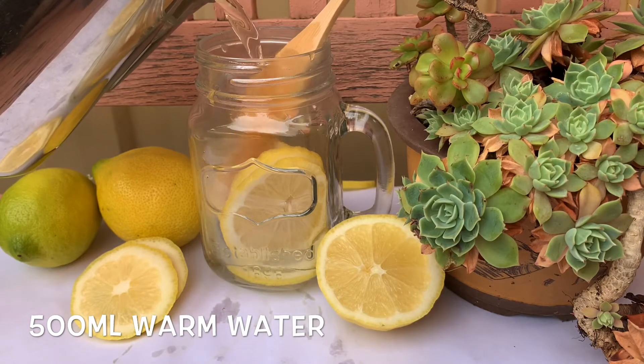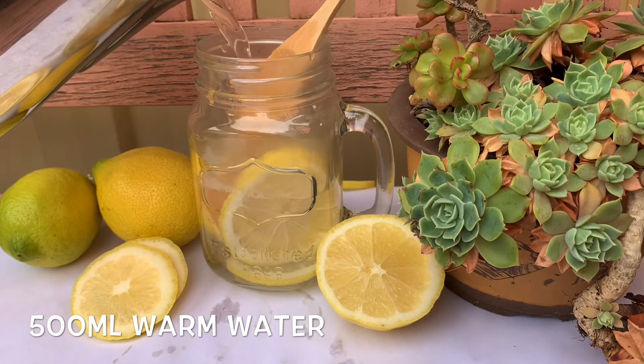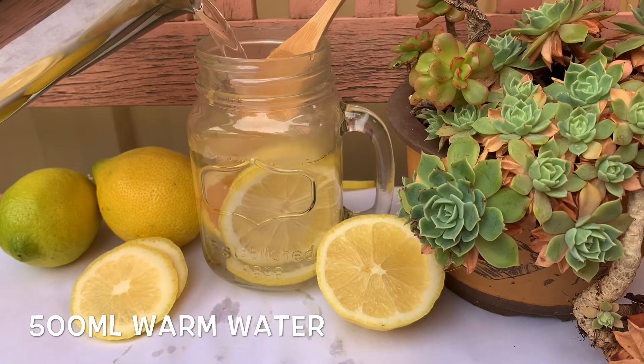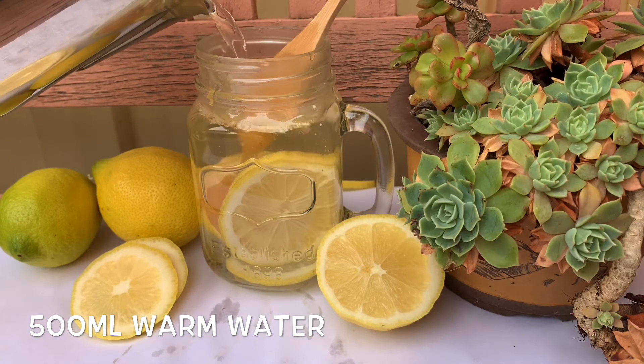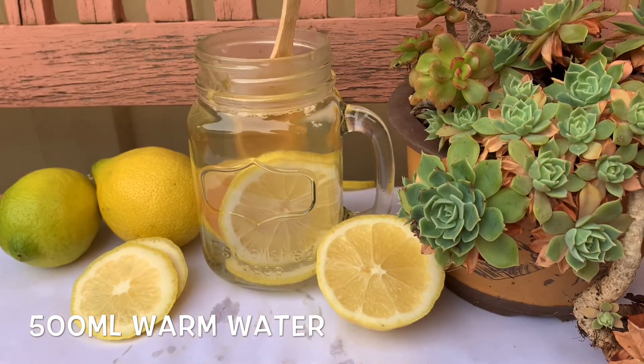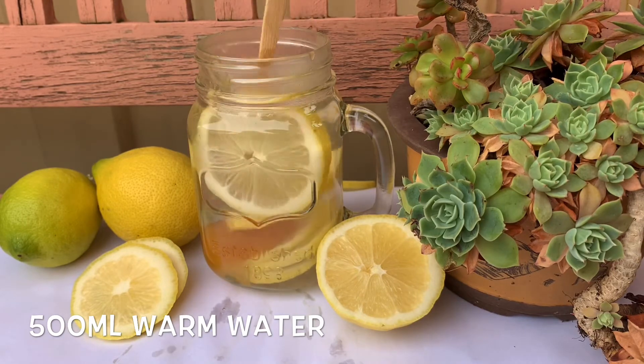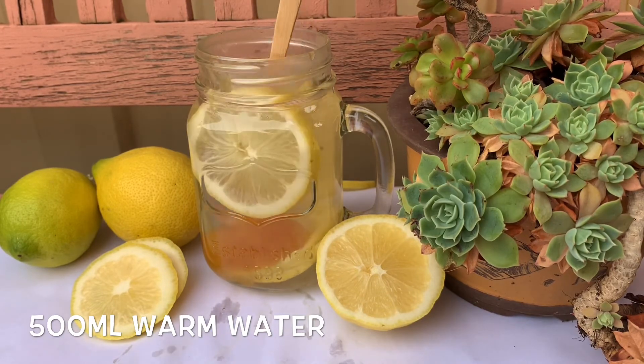I've got about 500 ml of warm water. It's recommended to use warm water — please do not use hot water. Give your water a quick stir and mix well before consuming.